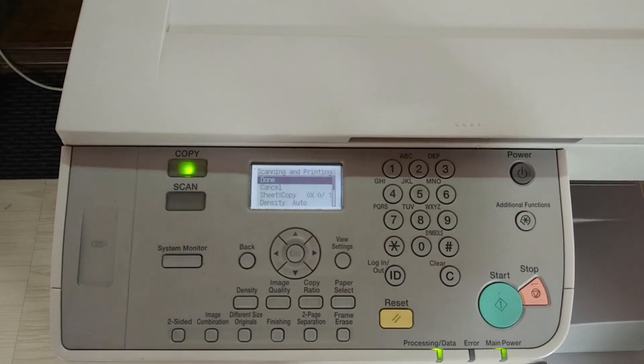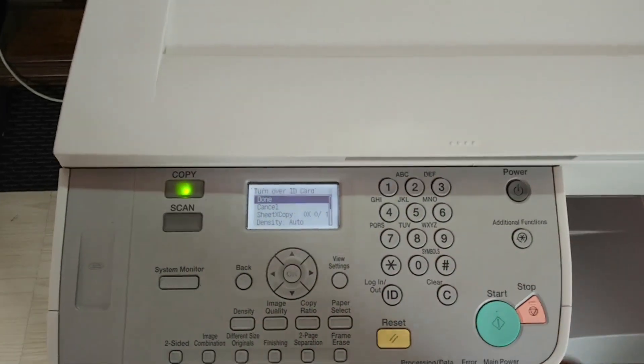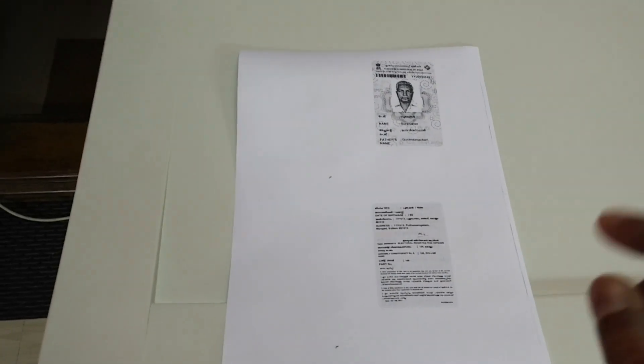Press the start button again. After completing the scanning of both sides, the print will come out on a single side of the paper.